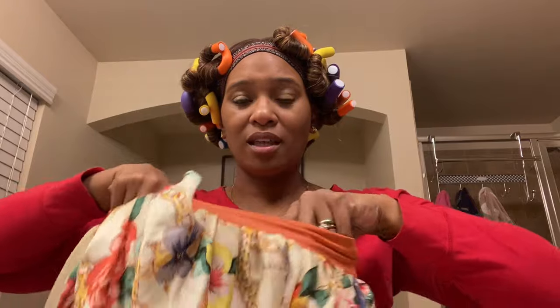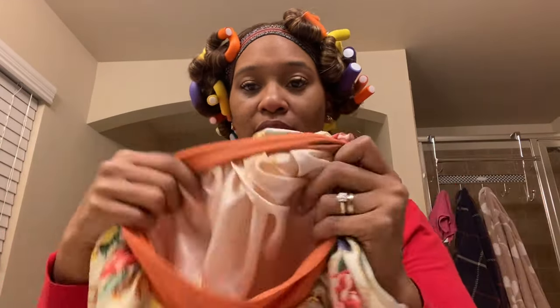Last but not least I have this super huge extra-extra-large satin bonnet I got from Walmart. I'm going to put it on carefully, taking my time so I don't disturb the rollers. I always take the band and tuck it behind my ear. That's it for the night — I'll show you guys the final results tomorrow.